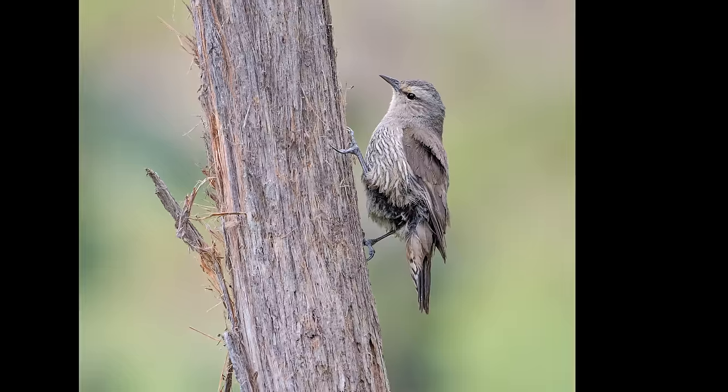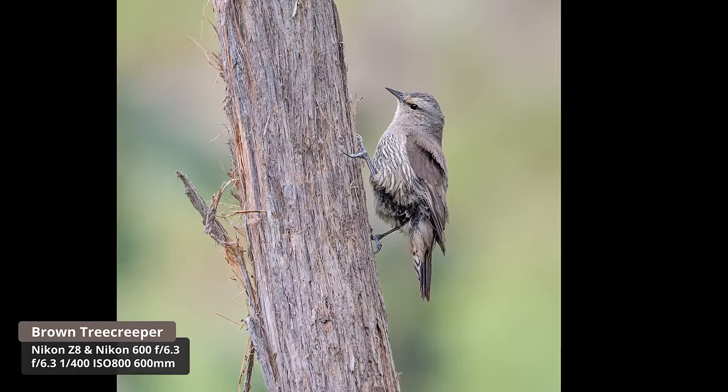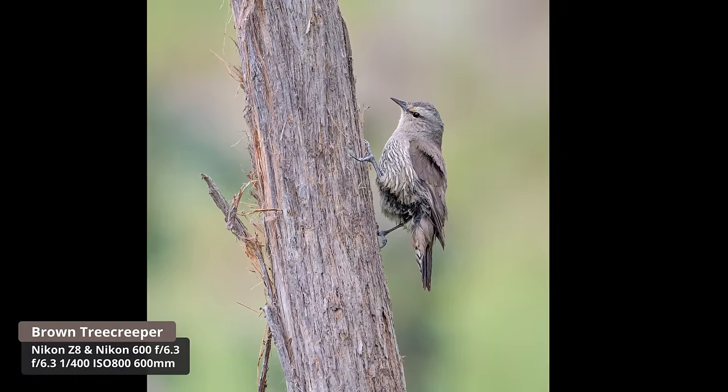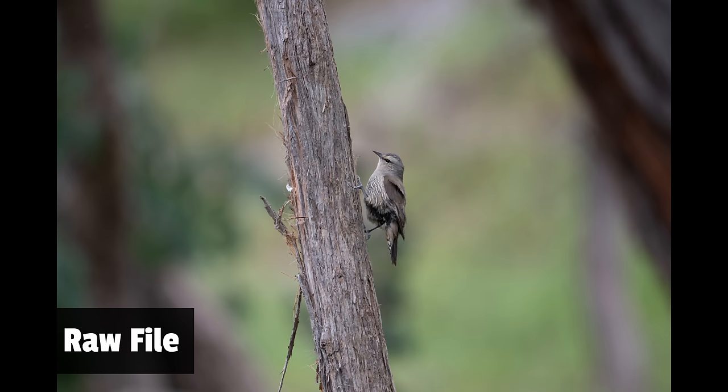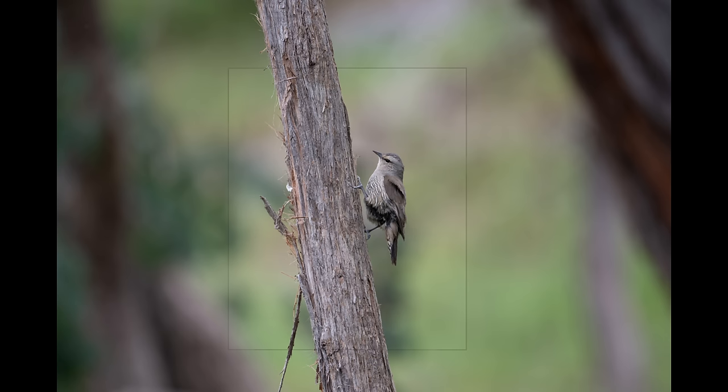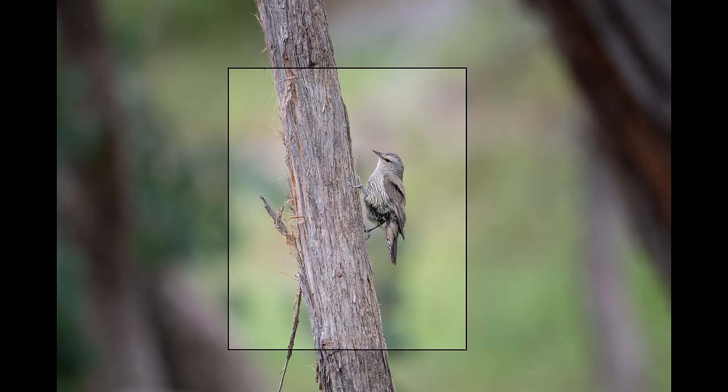I think we managed to get a shot of a brown tree creeper — they just go up the trunks of the trees and it's just a matter of following them. Hopefully I got a shot as it was going up. I had a bit of fun with that robin and that tree creeper. Unfortunately the sun has come out. In the bush it's much better when it's overcast because you get an even diffused light. I might go for a bit of a drive and just see what we can find.